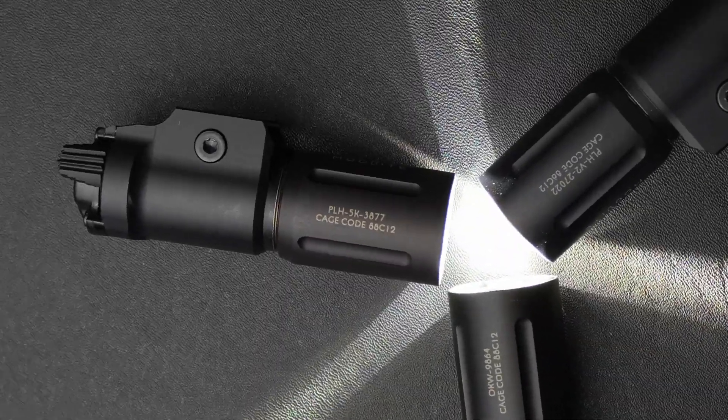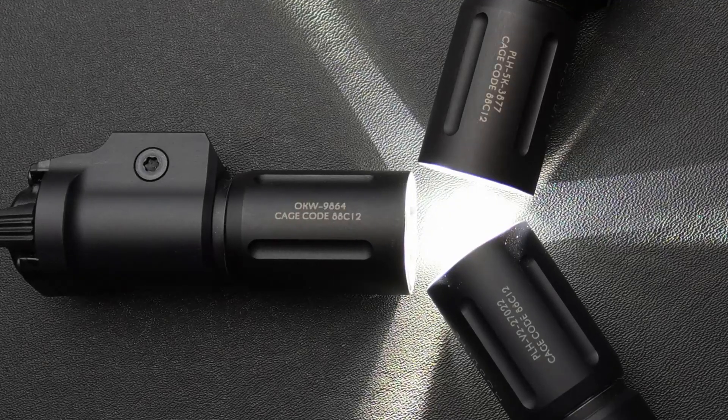I purchased all three of the Modlite PL350 pistol light configurations. Here is what I learned when I ran them head to head to head.